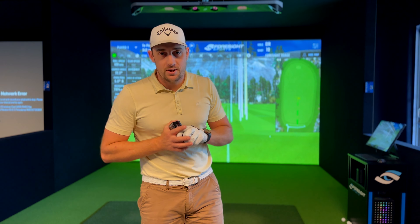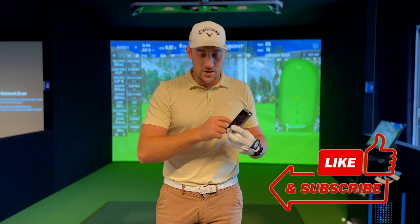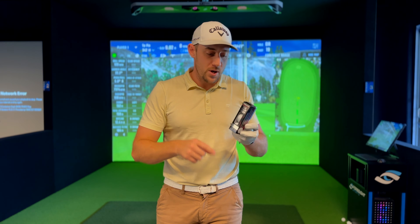Welcome back to another David Maxwell Golf video. Today we have the Kirkland V3, a brand new Kirkland Signature golf ball. I've had a lot of requests to test this with drivers, so I decided to do a whole video dedicated to a full driver comparison with this golf ball and also my current gamer, the ChromeSoft X.